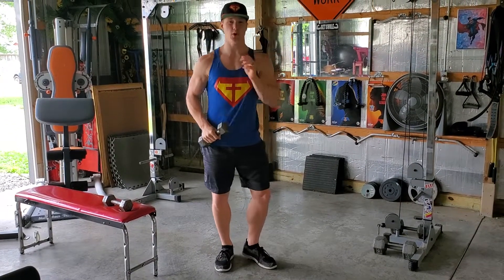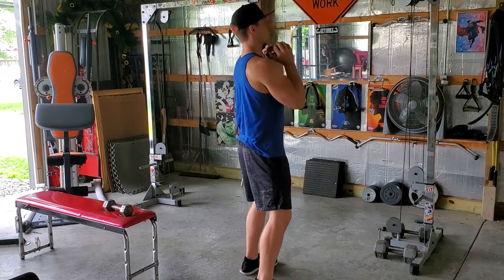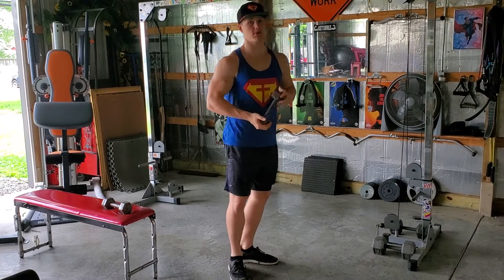If you guys can't do a full squat, you can always do a half squat — and that just looks like this. Half squat. And that is your dumbbell goblet squat.